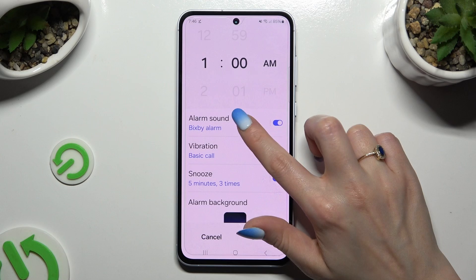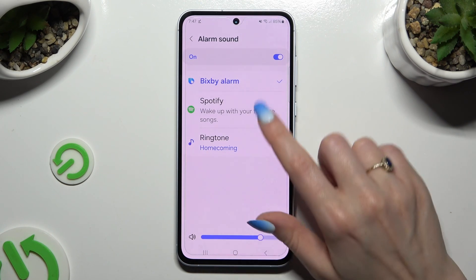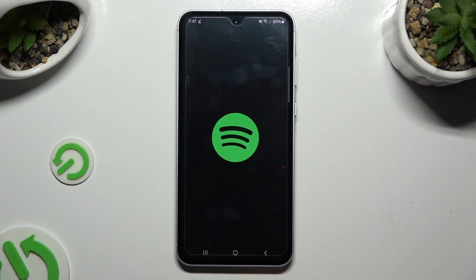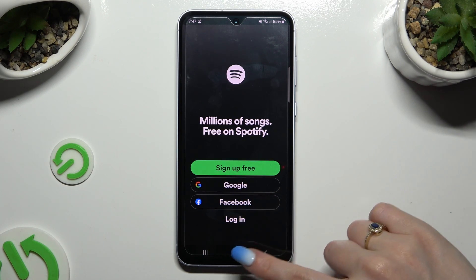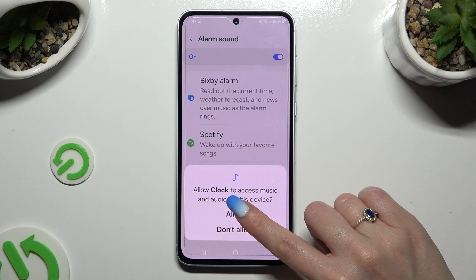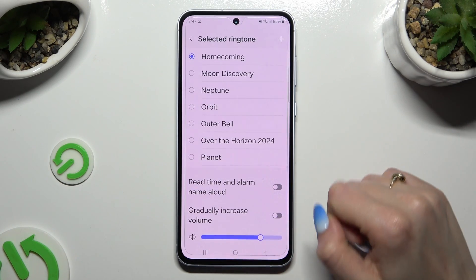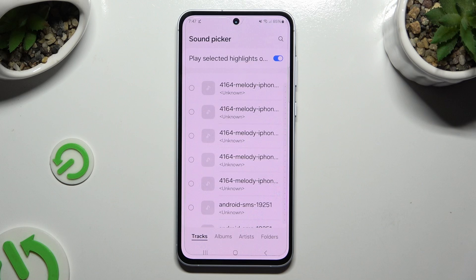Let's start with alarm sound. By clicking on one of those options you can pick sound sources. For example, by hitting Spotify you can log in to your account and use music from it. By clicking on Ringtone, you can tap on Allow, and using the plus at the top right corner pick any song from your device.